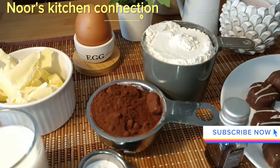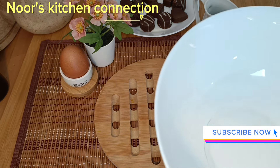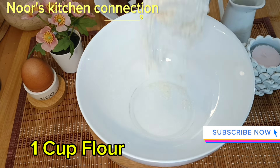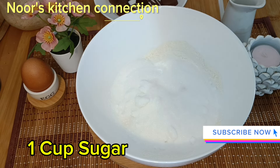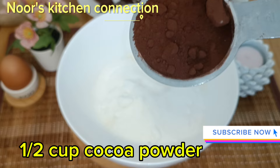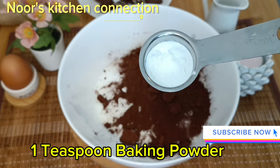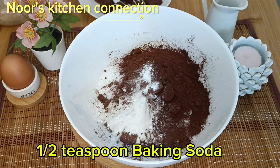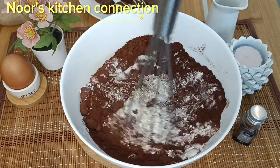First of all, we'll be requiring some basic ingredients. In a bowl, we'll be taking one cup of all-purpose flour, one cup of sugar, half a cup of cocoa powder, one teaspoon of baking powder, and half a teaspoon of baking soda. Mix all these dry ingredients well with the help of a whisk.